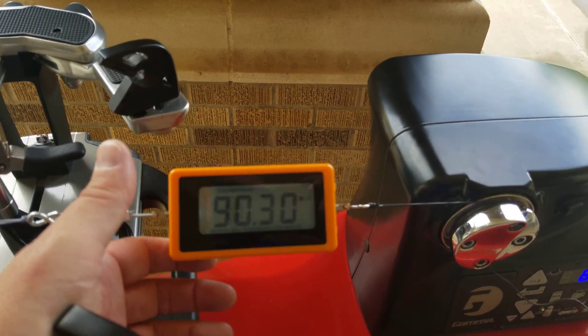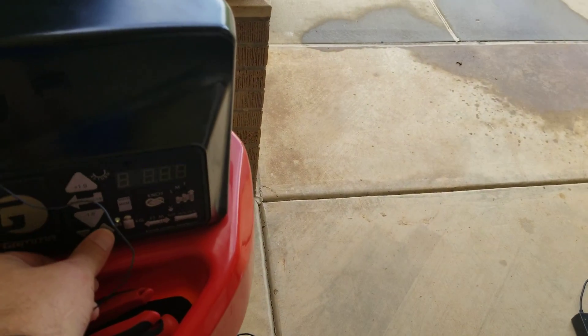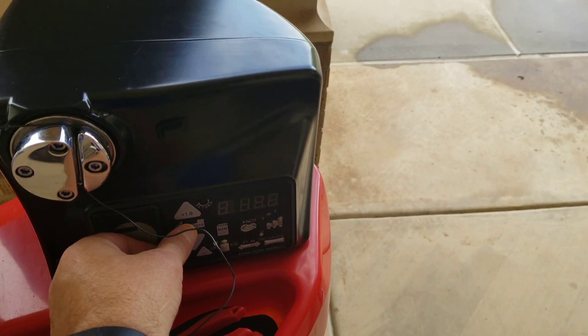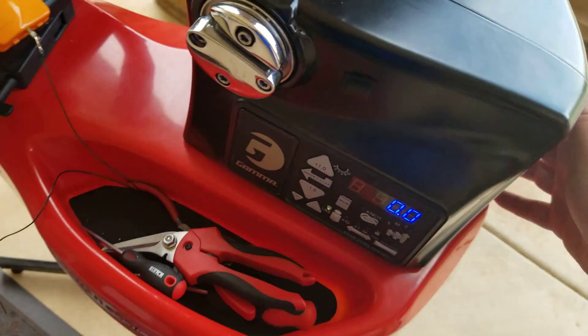That's pulling at 90.5. So what you're doing is you're typing in what the calibrator says — yep, 90.4. Now it's back to zero, then turn it off.